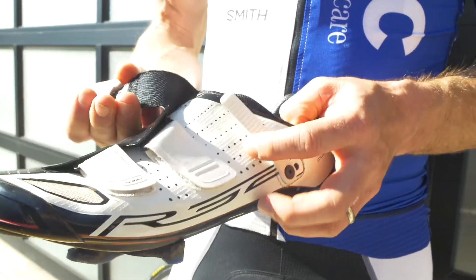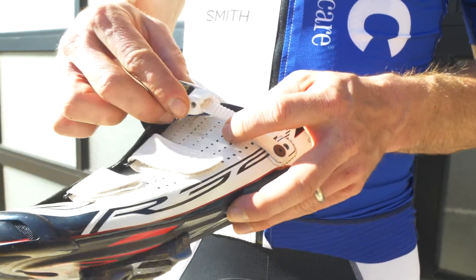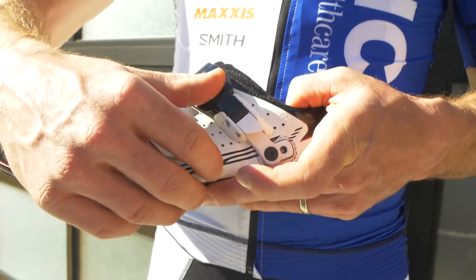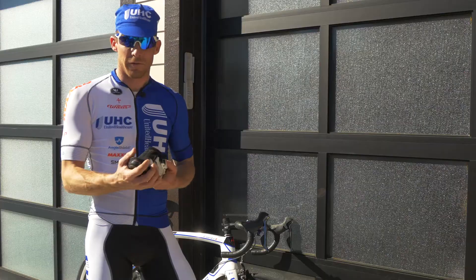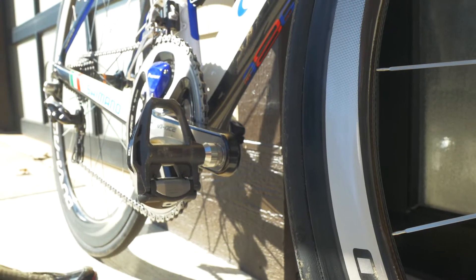A feature I really like this year is the buckle. The buckle here is opposite of what we've normally seen in the shoe — getting the ratchet down below, cinching the shoe up this way really pulls the shoe together over your foot, giving you a nice secure feel.